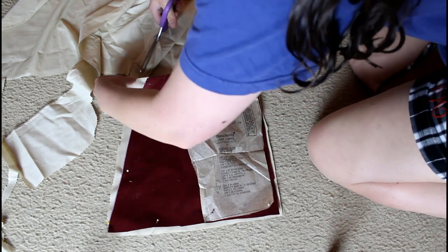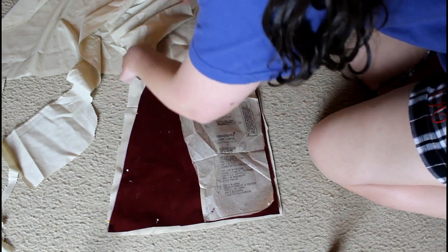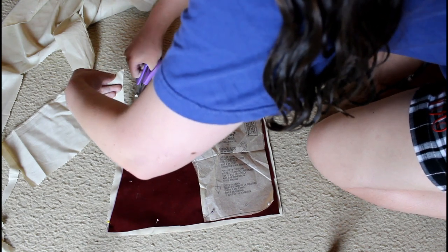I also might wear this to a Ren Faire one day - we'll see if it's ever cool enough for me to wear it there, because, as I said, upholstery velvet is very heavy.